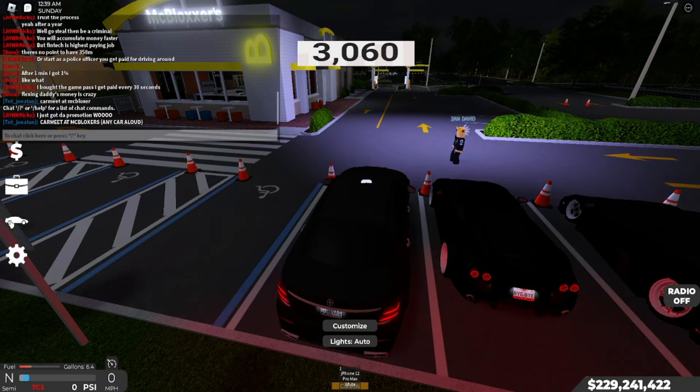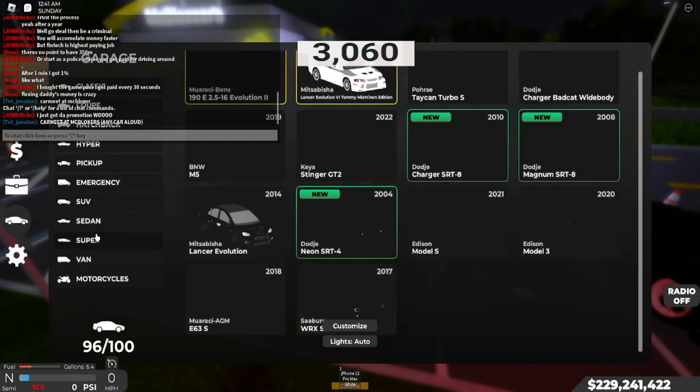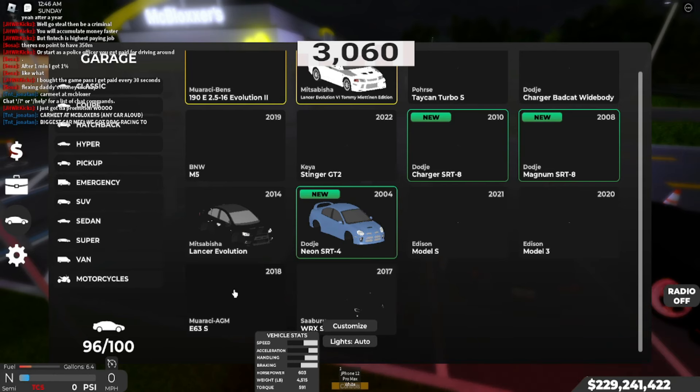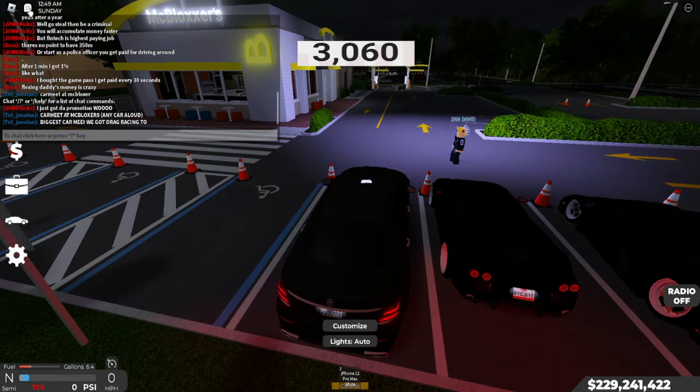We got the Mercedes-Benz AMG G63S drag build.